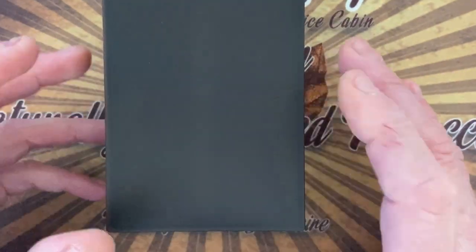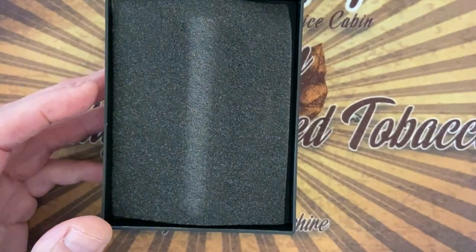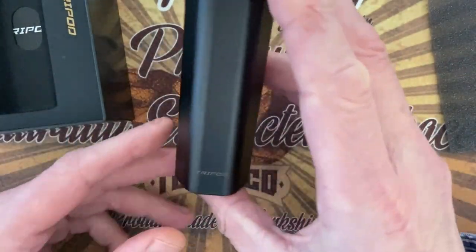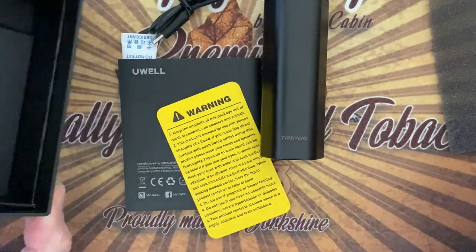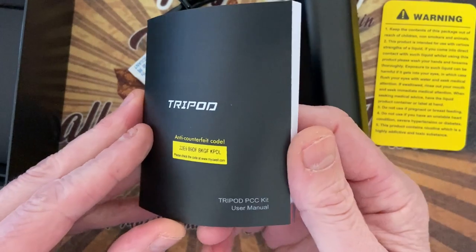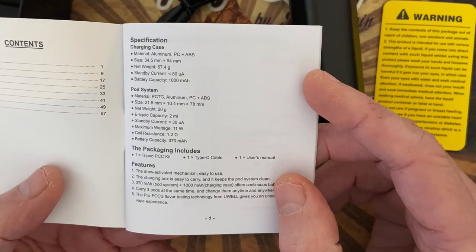You get a very nice elegant plastic box. Opening it up — just look at this gorgeous pod. Let's have a look at what else is in the box: a warning card of some sort, and the manual — I don't think you really need it, but it comes with the specifications. The material is aluminium, PC and ABS. Size is 34 by 0.5 millimeters by 95 or 94 millimeters.